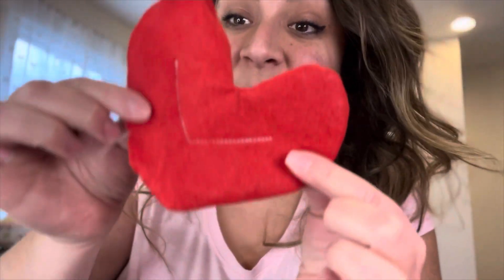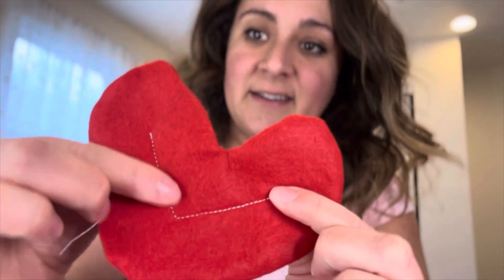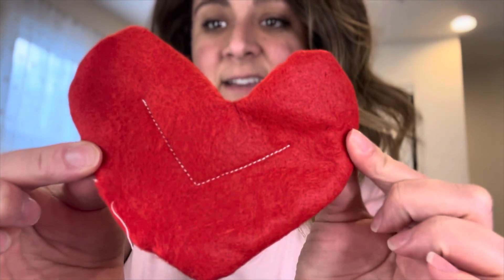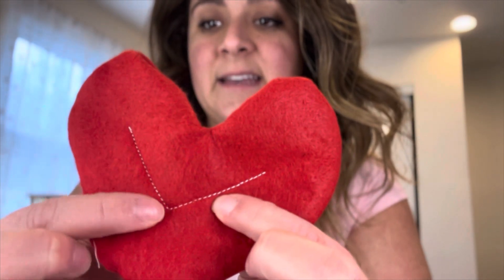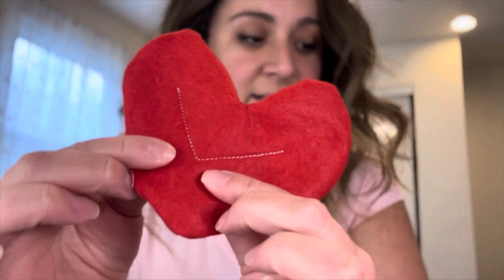So I've sewed it up and cut off my excess. There it is — just a nice little V stitch, and I even back stitched here. I could have went back and did it here just to make sure it's nice and secure.